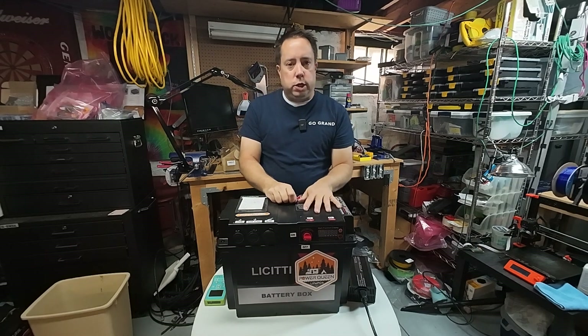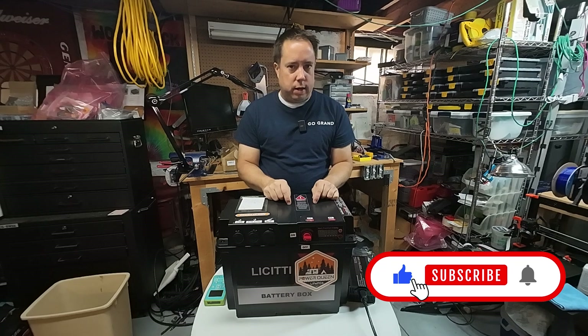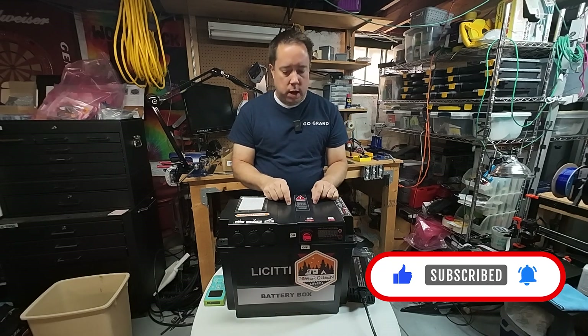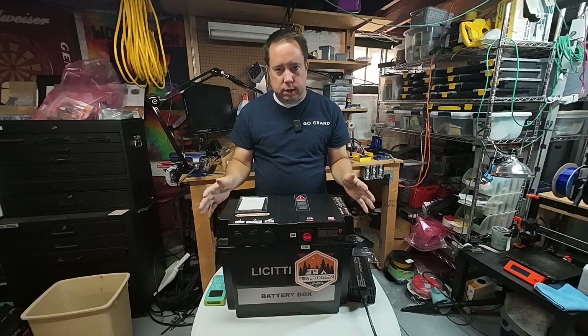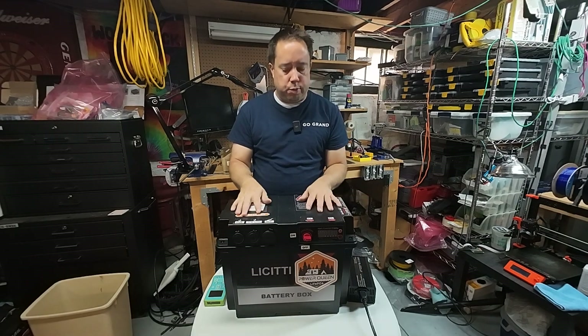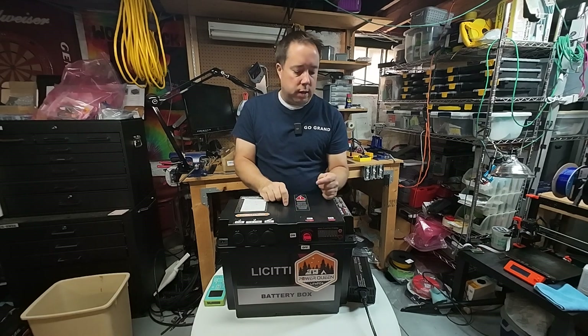Hey, I'm Kyle. Welcome to the channel. I want to talk to you about this Lucidity battery box that I purchased probably four or five months ago, and this thing has been great. In full disclosure, I have purchased everything you're going to see in this video with my own money. No one is sponsoring this video, no one has sent me any products, but I wanted to tell you about this Lucidity battery box.